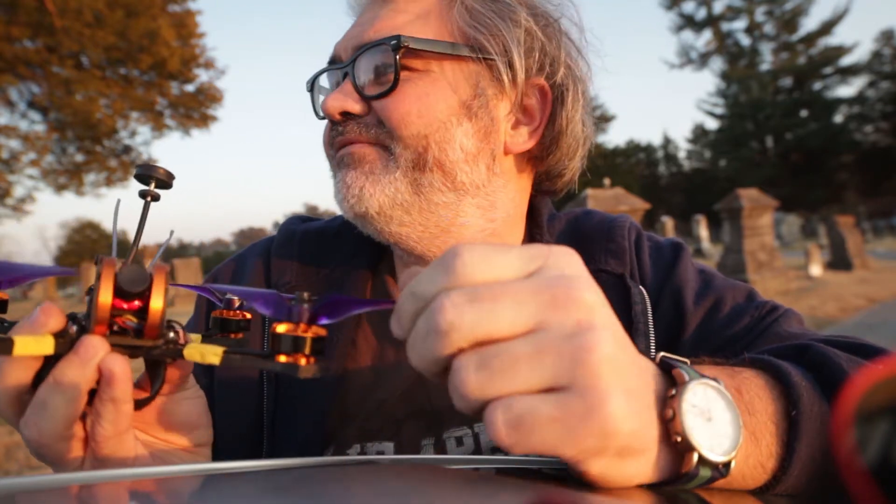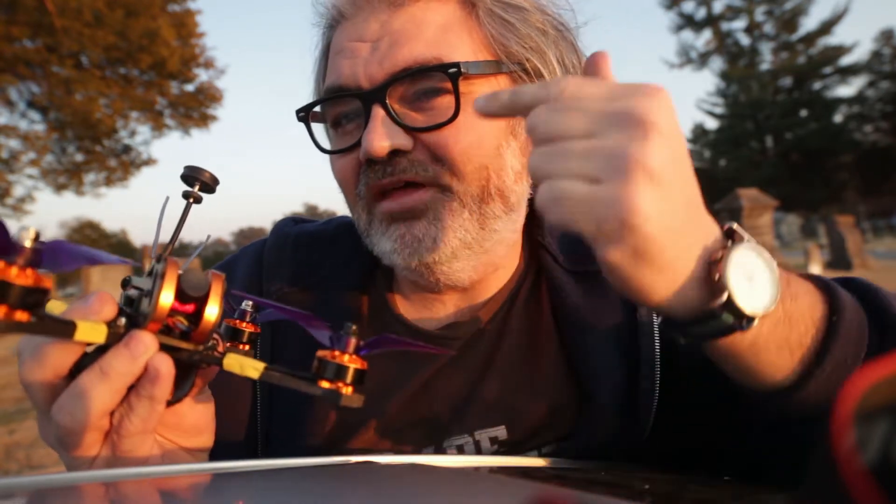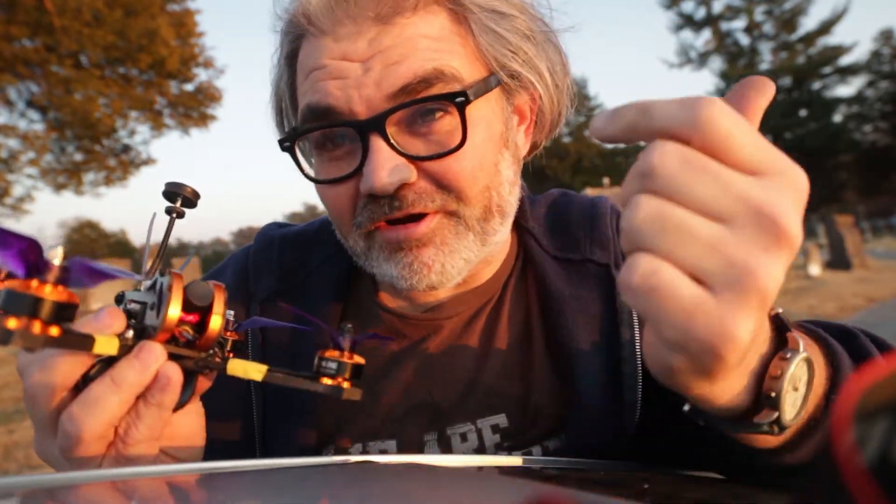We've got sunset here. I was gonna be flying about an hour ago, and now it's probably 15 minutes from sunset. I'm gonna get some flying in before it gets too dark, but with this starlight camera I should be able to fly almost in the dark, right? We'll see.